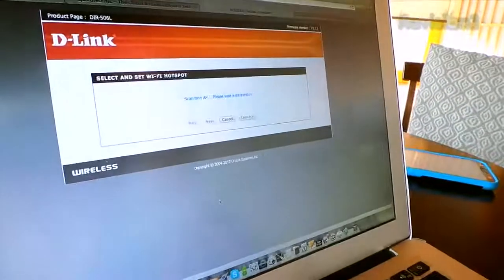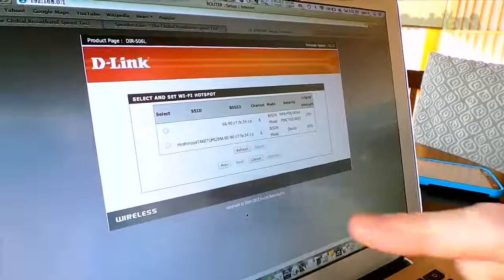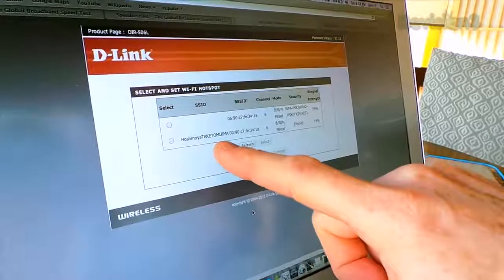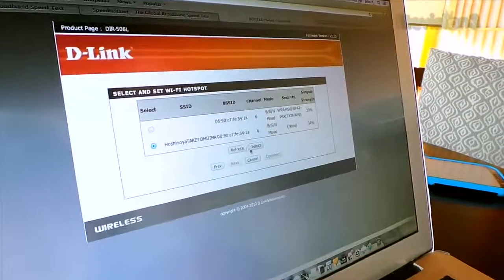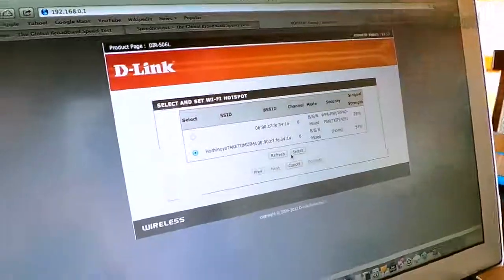Here we go. You see what it's doing — it's scanning for Wi-Fi hotspots. And here is our hotel, Hoshinoya Takatomi. What we can do right now is select that, and it will log on to their Wi-Fi using one of its internal wireless antennas and still create another Wi-Fi hotspot for us that we can put as many devices on as we want, which is awesome.